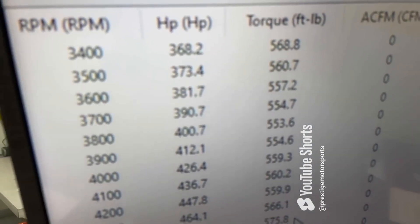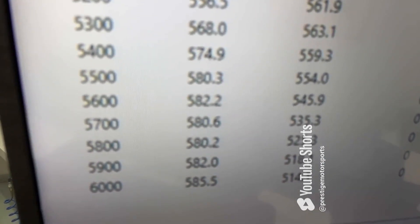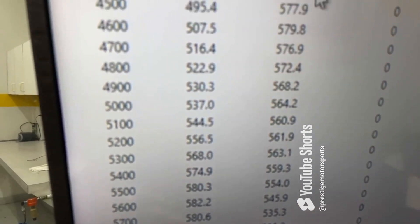Okie doke — 3,400 RPM, 568 foot-pounds of torque, peaks torque 579, peaks horsepower 585. So everything's good. We'll pull the pipes back now, make sure it's good and clean.